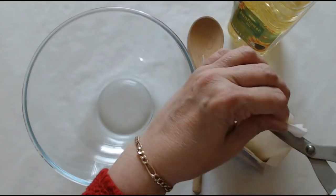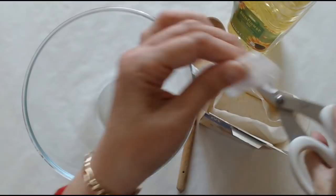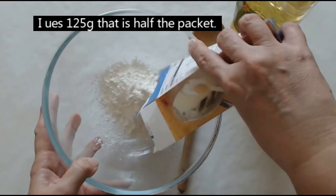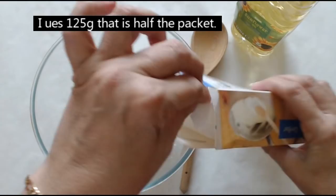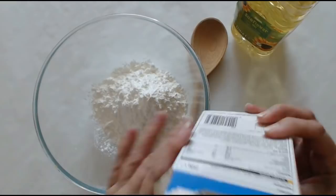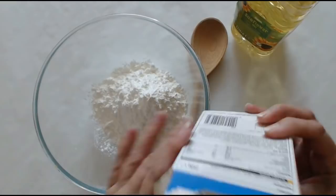My sister Sandra showed me how to do this. I'm just using a few scissors to open the cornflour up. Now it's up to you how much you make — you can make a lot or a little. Just put about half the box into the bowl; there's 250 grams in this packet, so this is about 125 grams. I'm putting the rest aside because we'll need some to help knead it out.